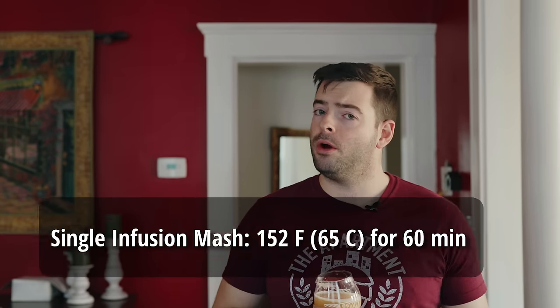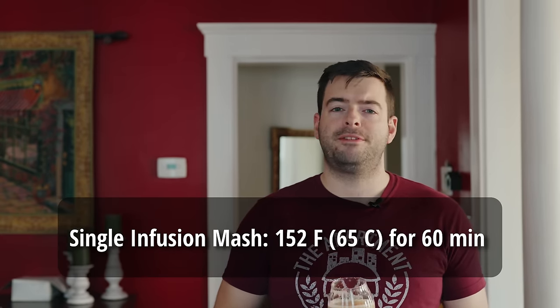For the mash, he says a simple single infusion mash anywhere from 152 to 154°F for a good balance of body and drinkability. To hit the OG properly, I'm going with a mash temperature of 152°F for 60 minutes. The hot side is not too complicated — it's the cold side that's complicated.